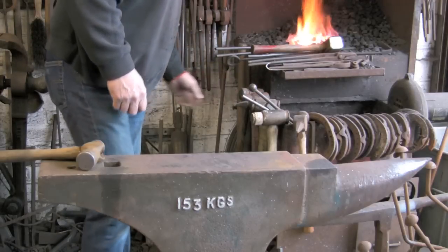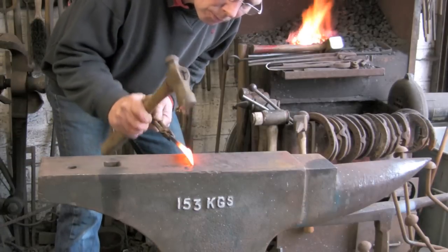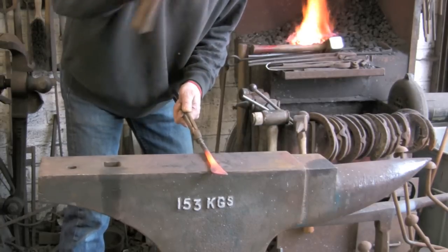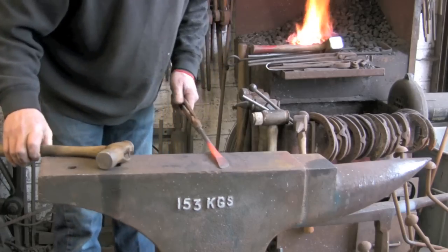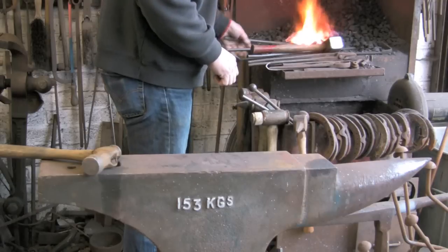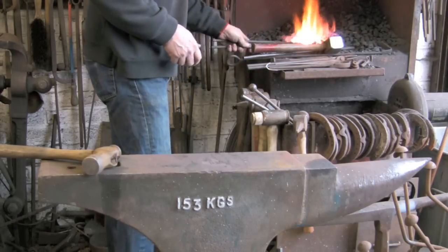I am just defining that edge. Now I am going to start drawing out the handle — I am going to flatten that and thin it into sort of an oval shape. I am drawing it generally down into a point at the very end, not too thin and narrow.